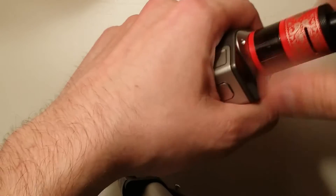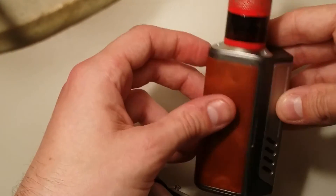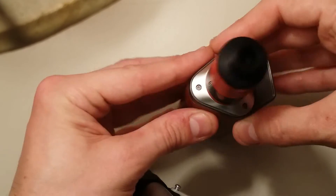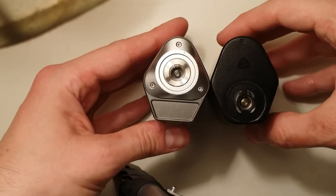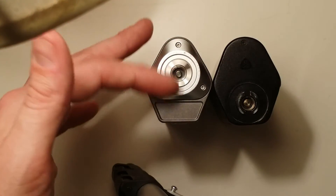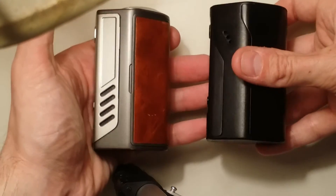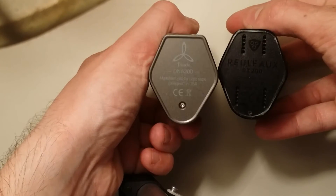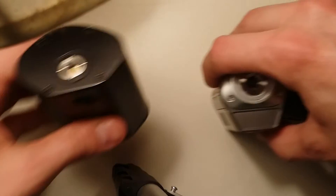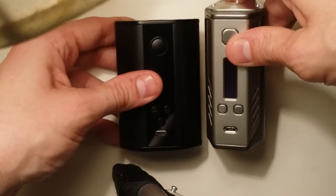I'm going to throw a 25mm atomizer on here to see what it looks like. There it is — there is no overhang, it's beautifully flush. You could easily fit probably a 30mm on here with hardly any overhang. Here it is next to the RX200 — right up top it's about the same dimensions, except on this one the 510 is more or less in the middle rather than the front. The battery doors do not fit each other and the sides are a little different. And here it is next to the iStick 200 watt, which is a lower, longer form factor.